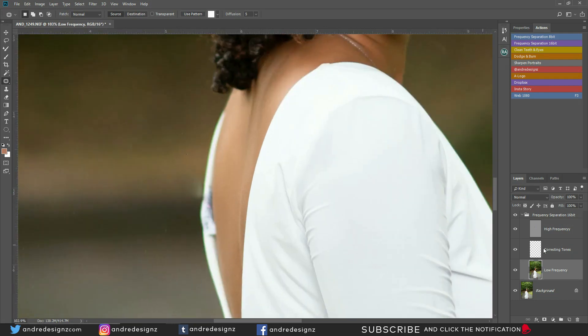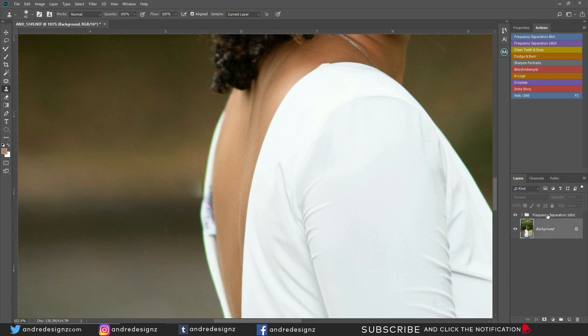I need to clean this up, so I'll go back to the high frequency layer and use the clone stamp — but nothing is happening. Something strange is going on. I'm just going to merge everything and create a new frequency separation layer. Not sure why I was getting errors, but I'm going to create a new one and put the radius at 6 again.